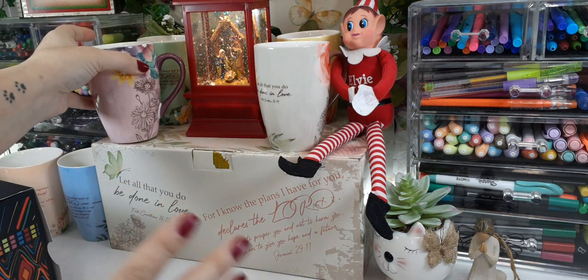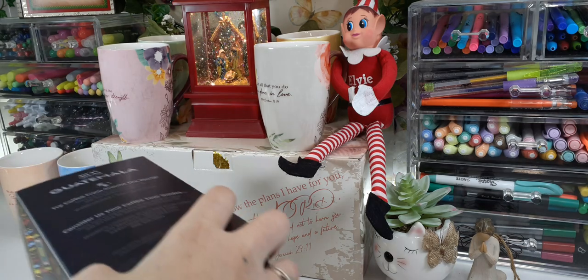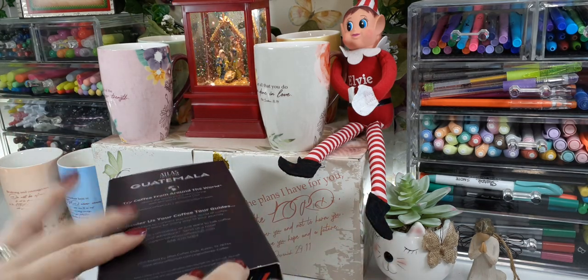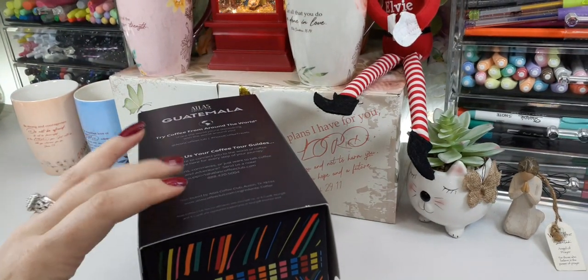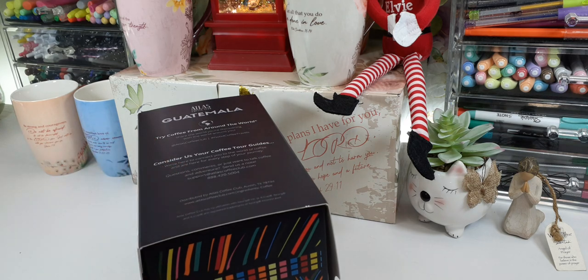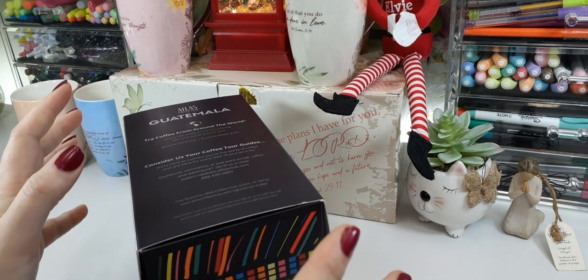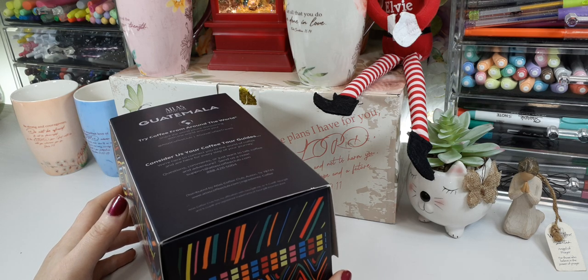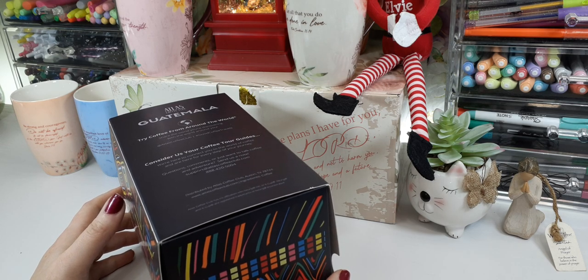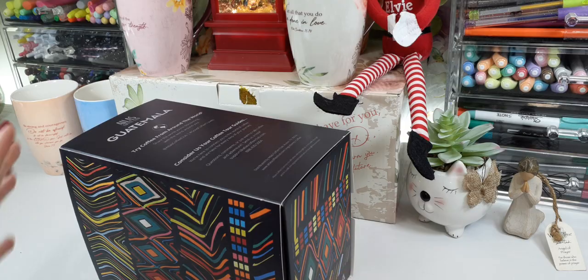Make sure you go check out Mr. Pen — he doesn't just do stationery and stuff like that, he's also bringing cups to his line. The next thing we're going to share is coffee. This is something new for me — it's probably been around for a minute, but I'm just now getting into the K-cups, the little pods, the whole thing everyone's been excited about.